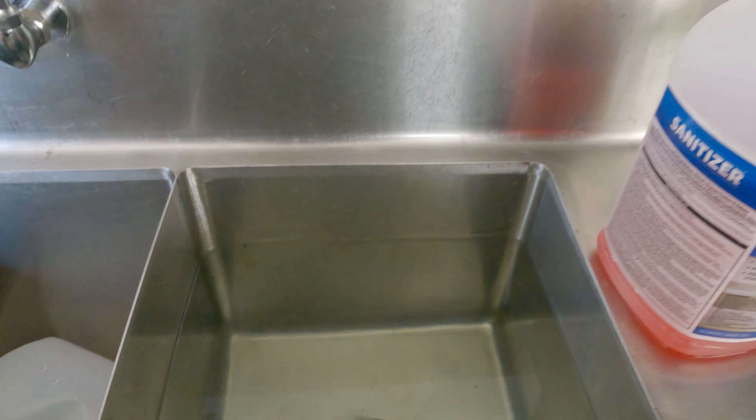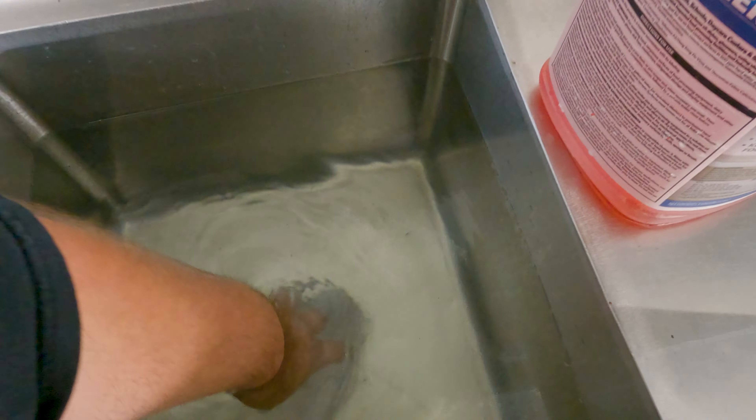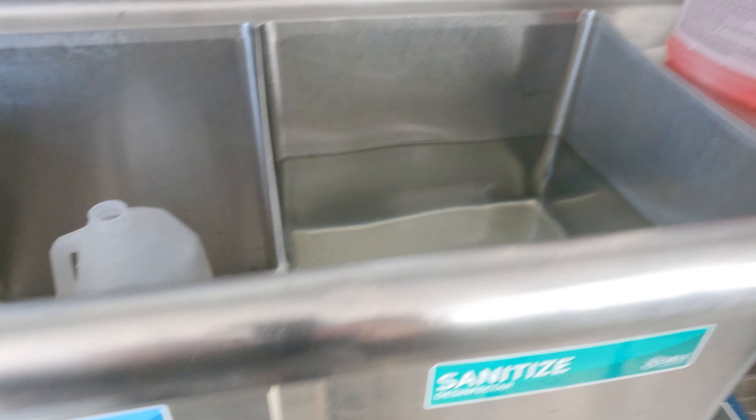I put 11 gallons in — it seems like every half inch is a gallon in this sink. I've marked the line just a bit higher but I'm going to reduce it down to 10 gallons, because if you put a lot of stuff in it's going to displace it. Now it's a good time to check if the plumbing is leaking.